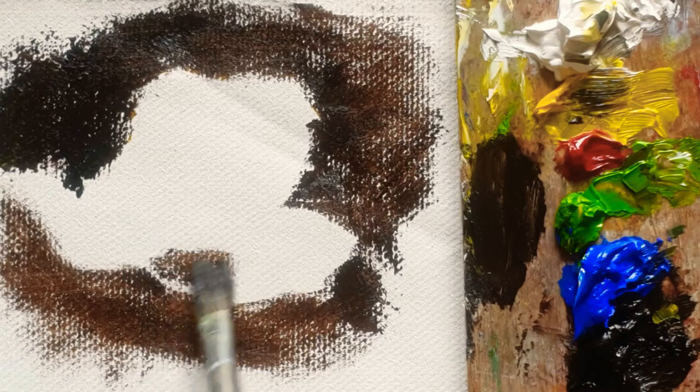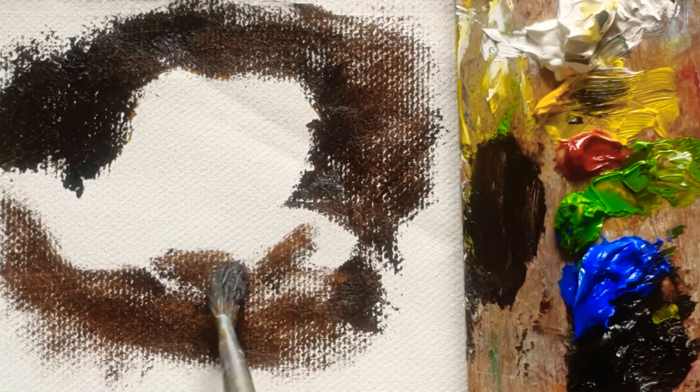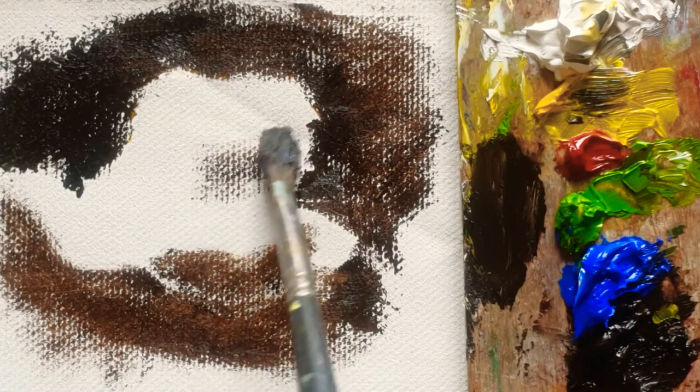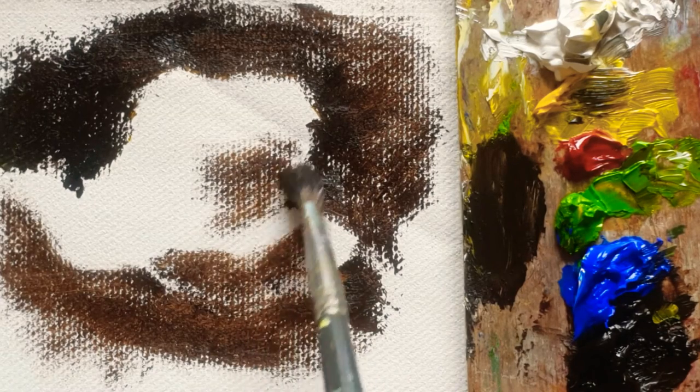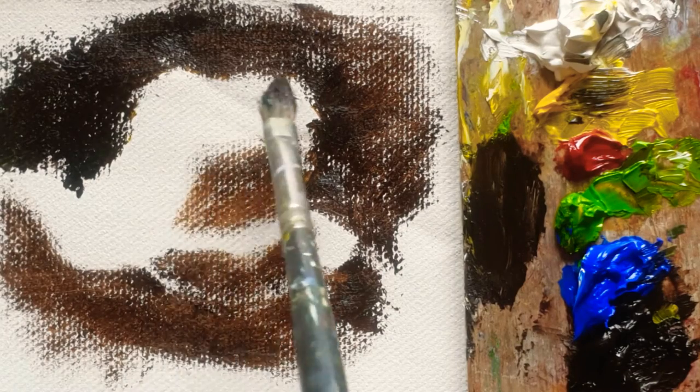Here is going to be the darkness of the rose, and here is also the shadow for the rose. So each petal has got a shape.